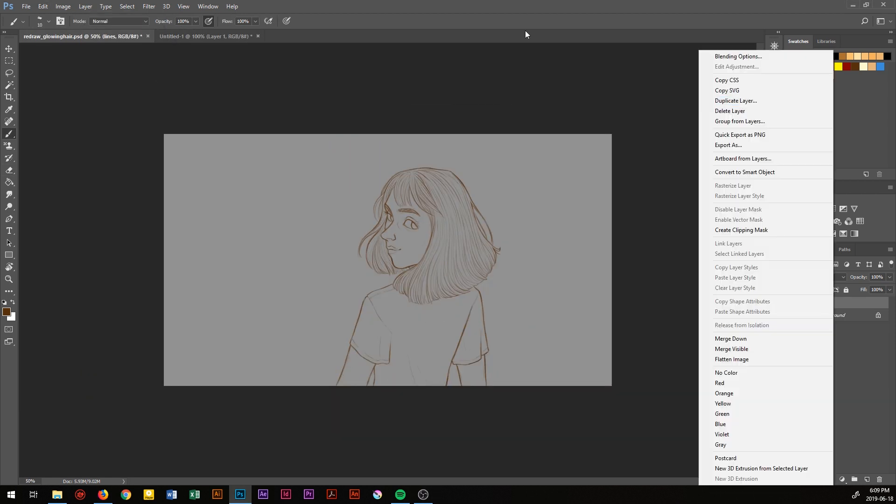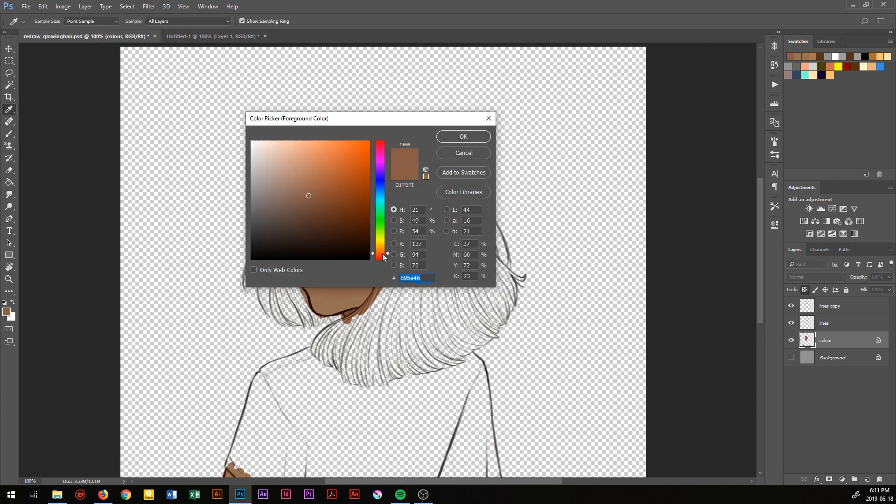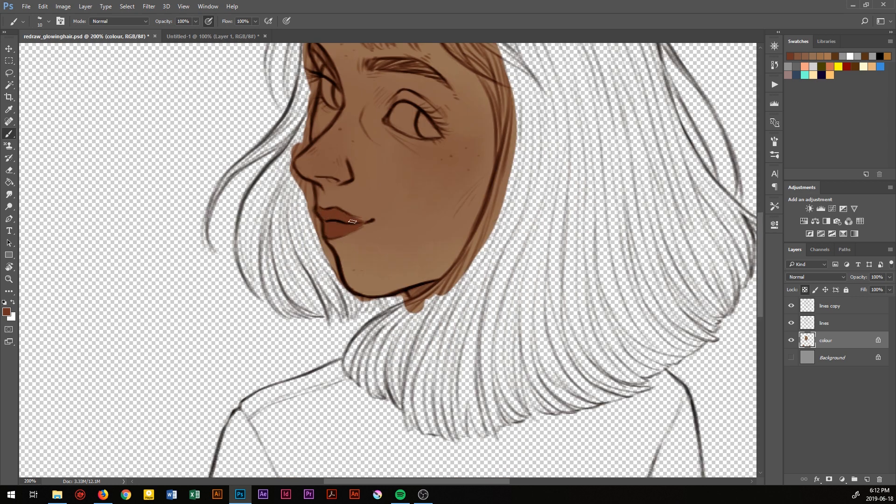When I'm done with the lineart, I duplicate it and set it to vivid light just to darken it up. And then I start coloring, which is my favorite part. I block in the skin tone, and then add details like the blush, and the lips, and the eyes.